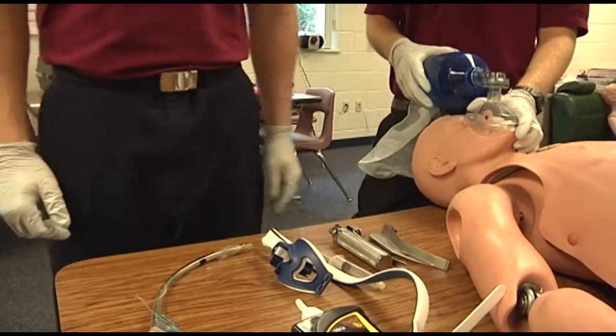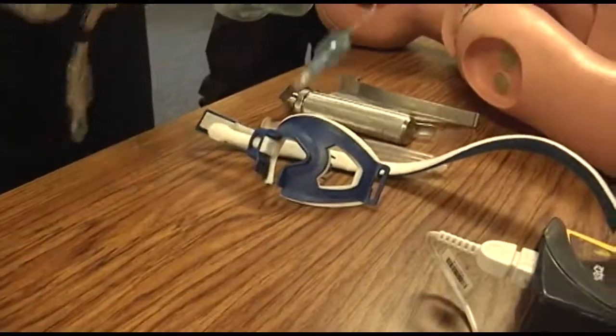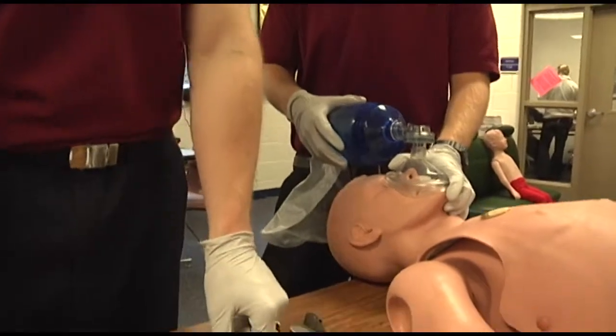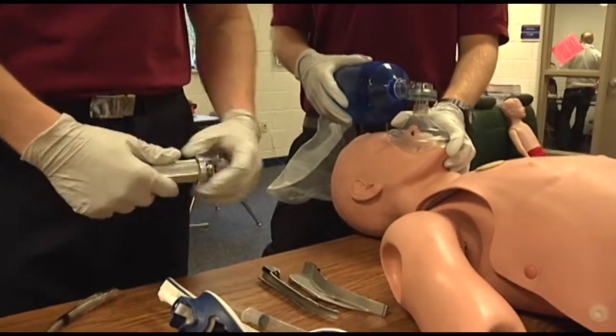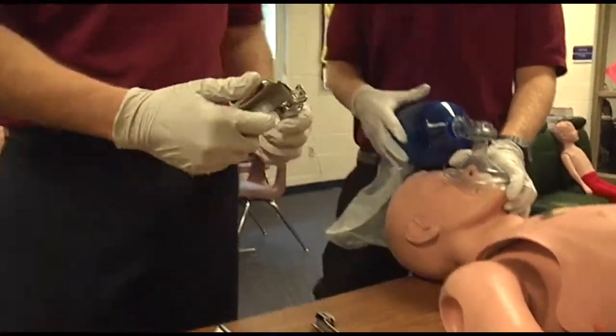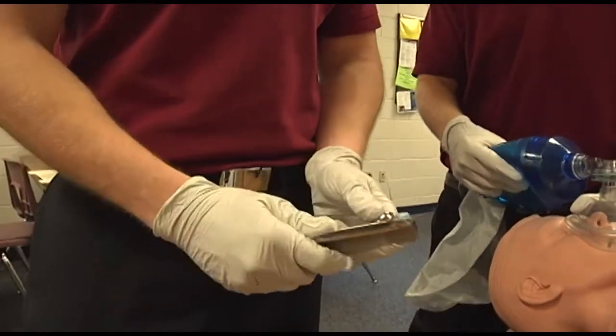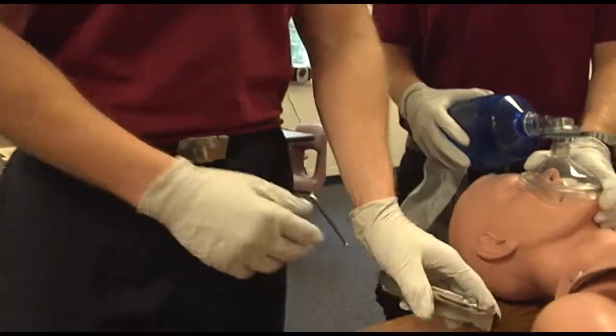Identify and select the proper equipment for intubation: an adult size ET tube, sizes seven and a half and eight, and a laryngoscope — make sure it is operational with the bulb tight. Maintain sterility of the ET tube throughout preparation.